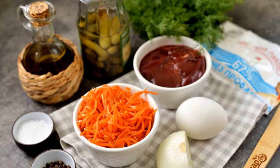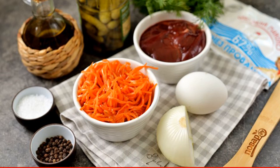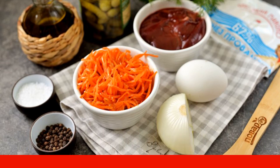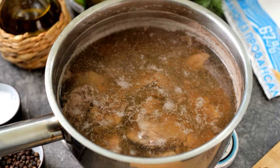Prepare all the ingredients. Peel and wash the onion. Remove all films and fat residues from the liver. Rinse under running water. Put the liver in slightly salted boiling water.